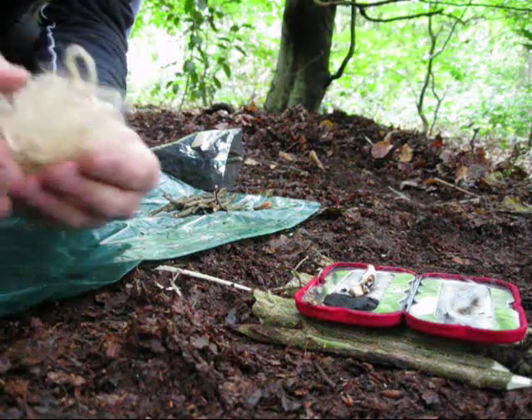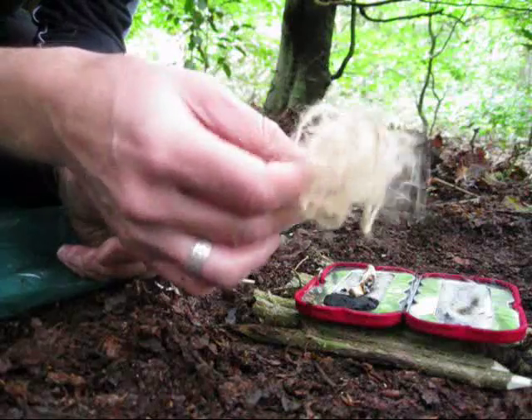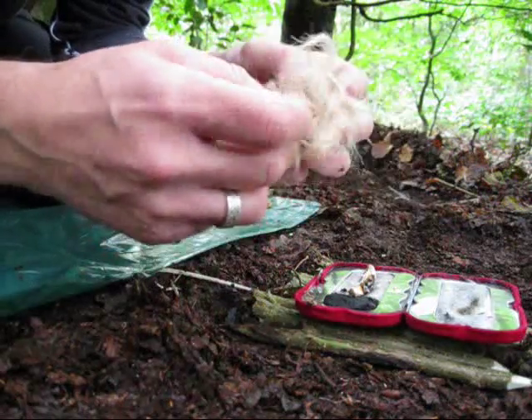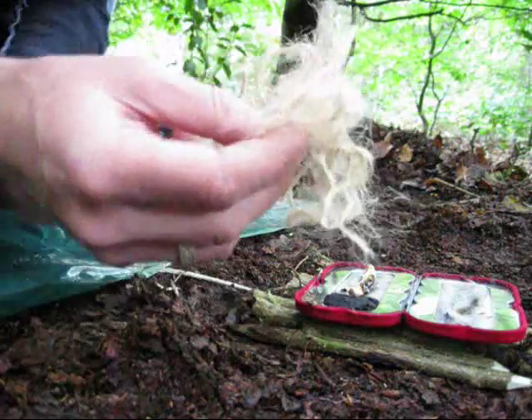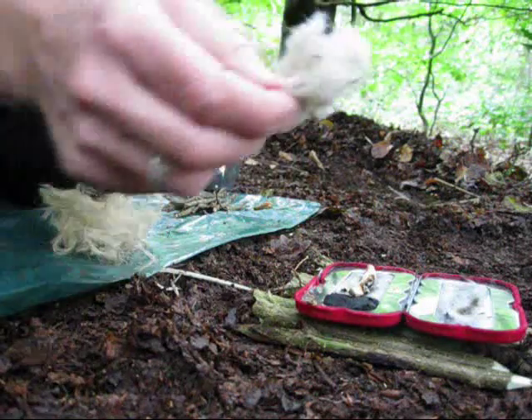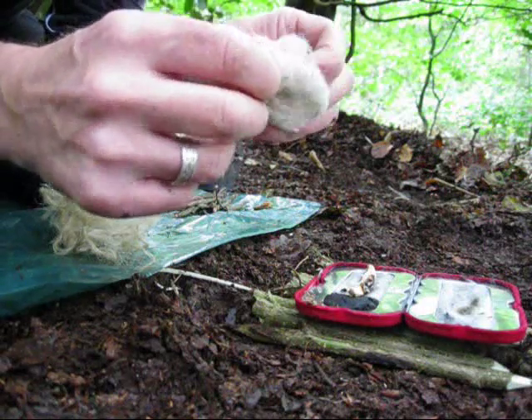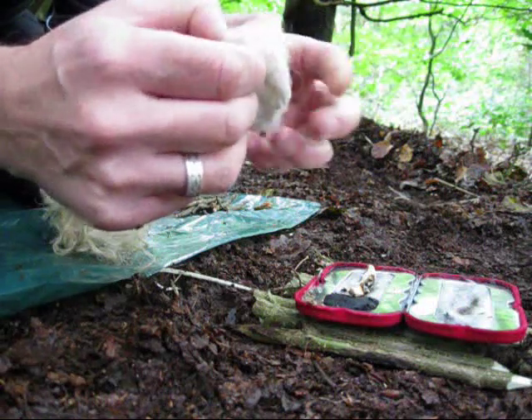For the purpose of the video I'm going to be using some natural garden twine which I've just fluffed up, which is going to simulate dry grass or something like that. I've also got some sheep's wool as well which I'll try, and we're going to see if we can get a little fire going.